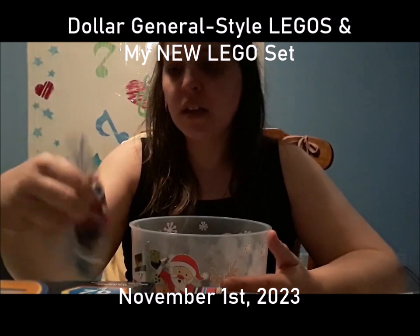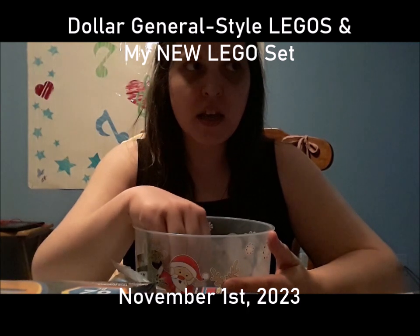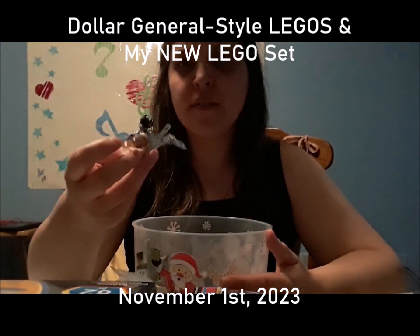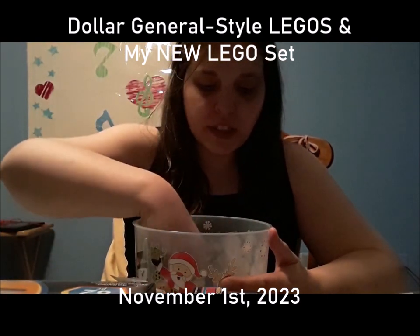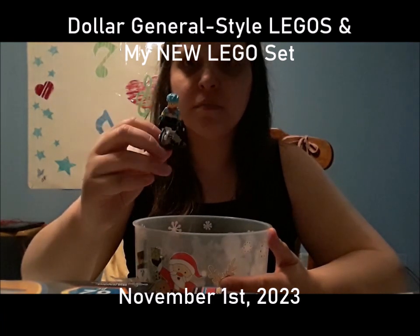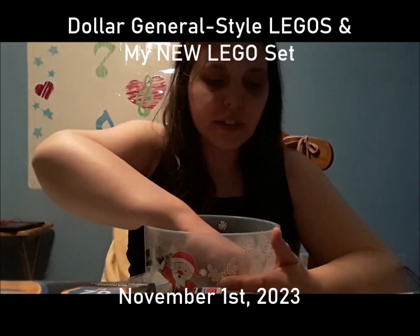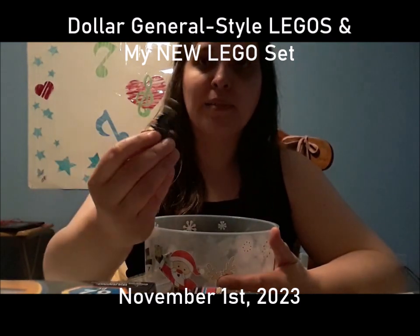I don't think I did my big LEGO Creator parrot on video yet — I'd have to find it. You guys saw me do this one though, and there are actually more of them. What's in here is mainly just LEGO characters — like this one came from a LEGO mystery pack from Target, and there are all my Jurassic World characters from the sets I have so far.